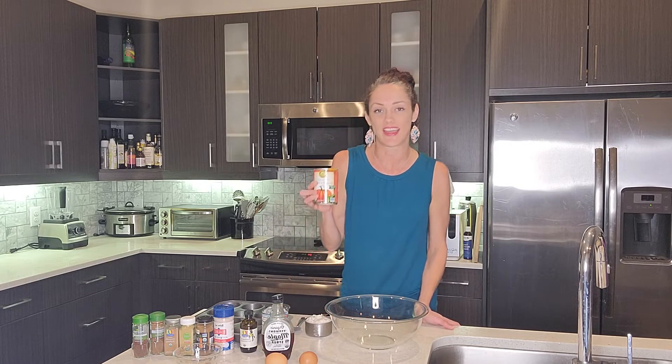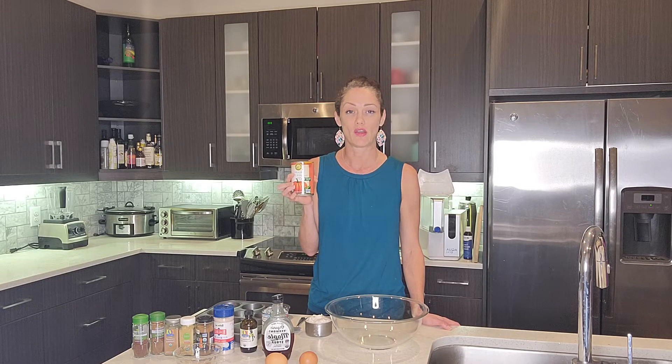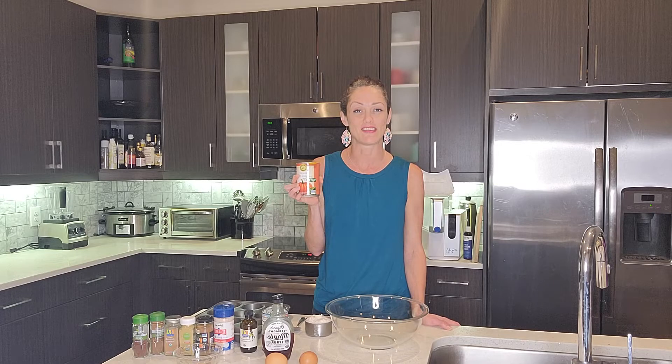I'm going to use organic canned pumpkin. The only ingredient in this is pumpkin puree. This is a great option because it's full of vitamin C and vitamin A, and those are really great for immune health, respiratory health, gut health, and skin. This is also really full of fiber — there's actually seven grams of fiber per cup here, and most Americans don't get nearly enough fiber, so this is a really good option.